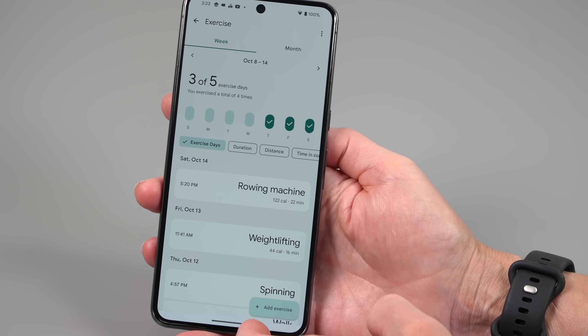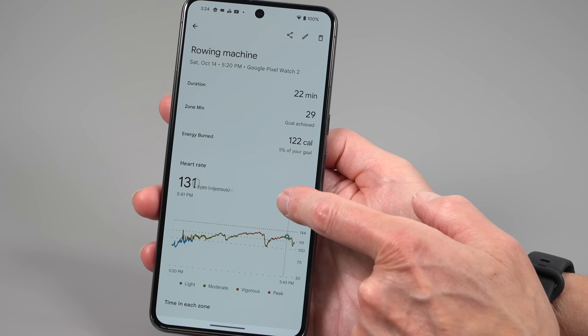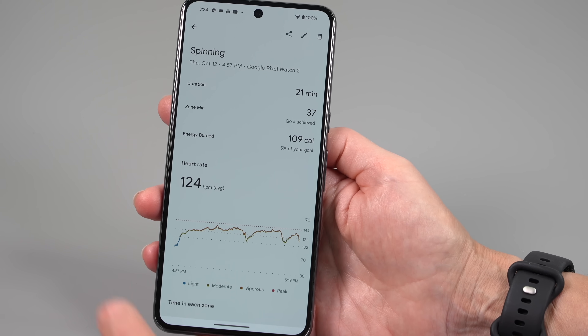The Fitbit software is really intuitive and comprehensive. The exercise types supported are myriad, and the way it presents heart rate zones — showing when you've been in your aerobic zone versus not and how intense the effort was — is very useful and well done. Sleep tracking is excellent, though some advanced features are paywalled. Sleep mode is a big improvement: the watch only loses about 10–15% battery overnight because it goes into a low-power sleep mode, so it's not using nearly as much power.